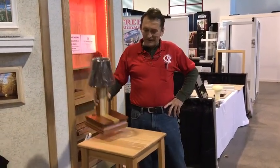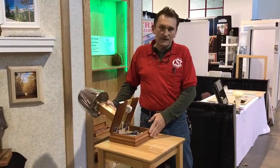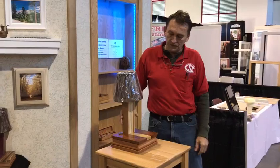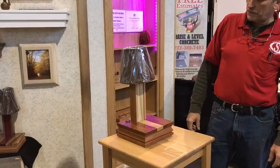Cool lamp, huh? That is an awesome lamp — it's a cool lamp with a twist. It can hide jewelry, a gun. It sits on your nightstand, end table, coffee table, or up on a shelf. That's a new product we just came out with.